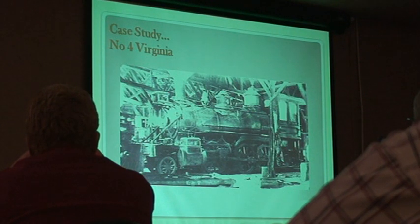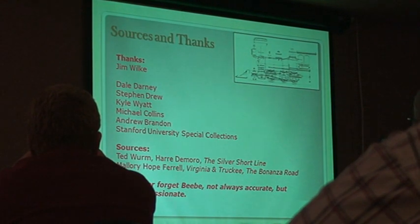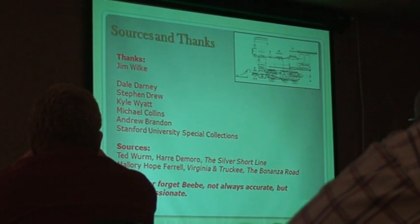We have a case study: Washoe, as she looked at the end of her life. And Virginia — what Virginia ends up looking like versus what it looked like new. These are not the same engine. So we have to make some decisions. Now, a quick thanks — particularly Jim. Some sources: never forget BB. BB is wonderful. Not necessarily accurate, but he can describe things.